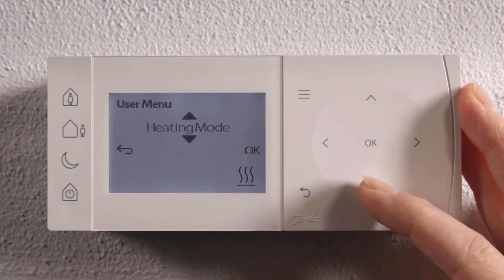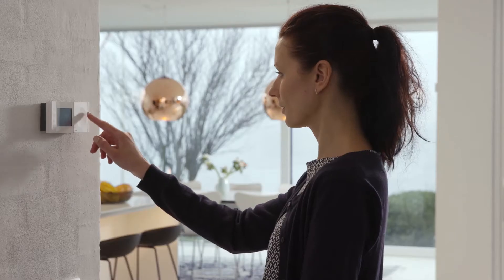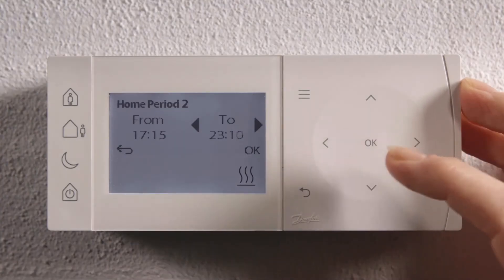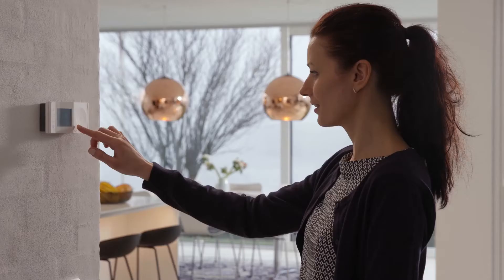Access the settings and scroll through the text menu to find the feature you require. Follow the on-display prompts to complete your settings and get positive feedback when complete.